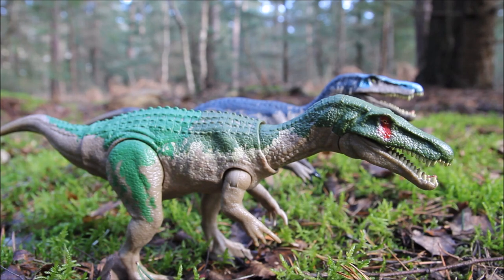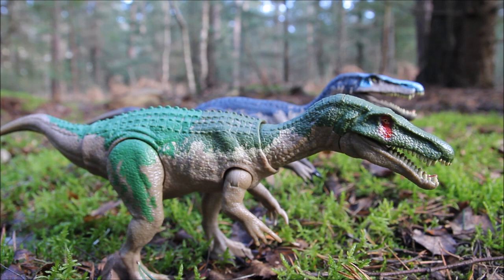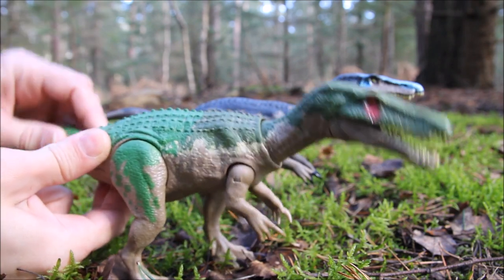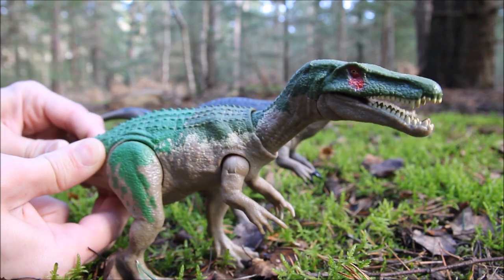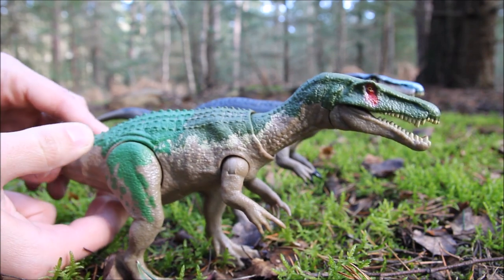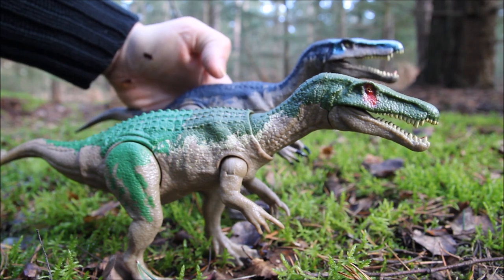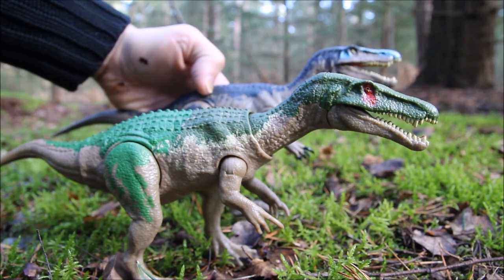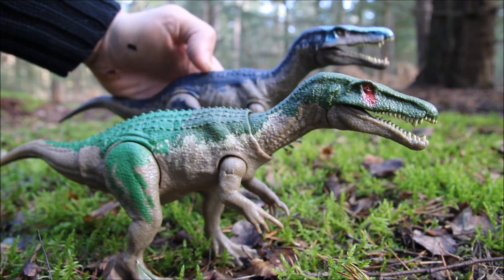The original Roar-o-vores Baryonyx didn't have any articulation at the neck or tail — it had the same arm and leg articulation but was a solid piece all the way along. The new Baryonyx has articulation at the tail and head that activates the sound feature, whereas for the old one you just press the button on the back, which would also make the mouth close. It always seemed strange to me — pressing the button to make him roar would make his mouth close; surely it would be the opposite and his mouth should open?